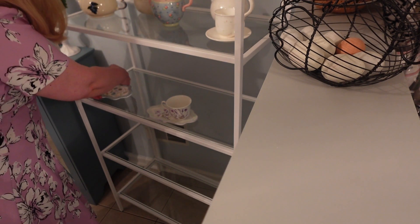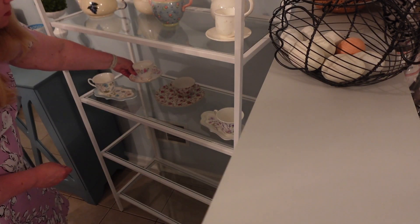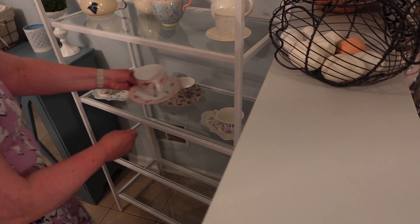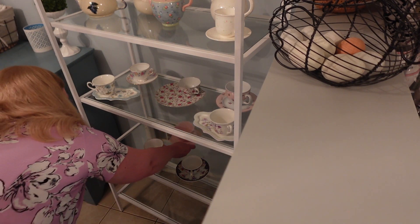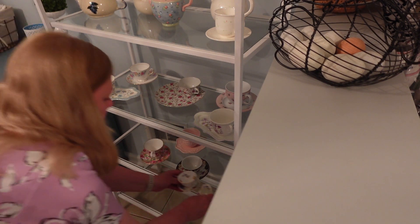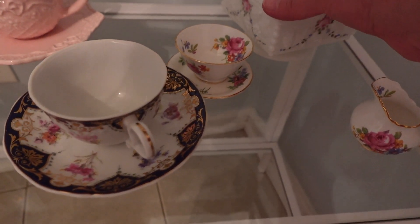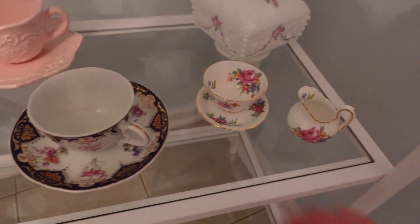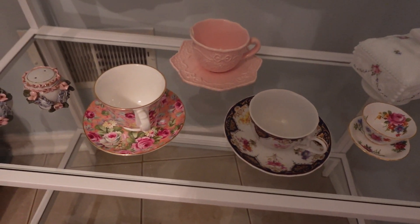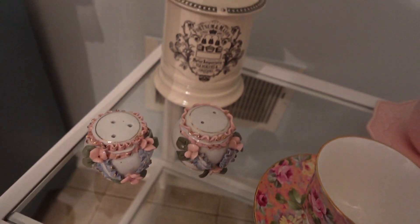I'm going to switch these around — this pattern should go on this side. So I needed something to anchor this shelf, so I put this in the corner here. And I'll spread these out a little bit. It needs something back there. I think this will work. There we go.